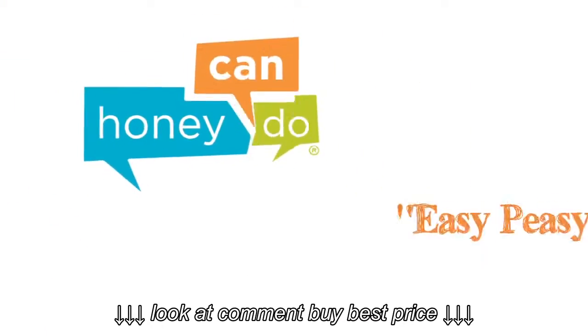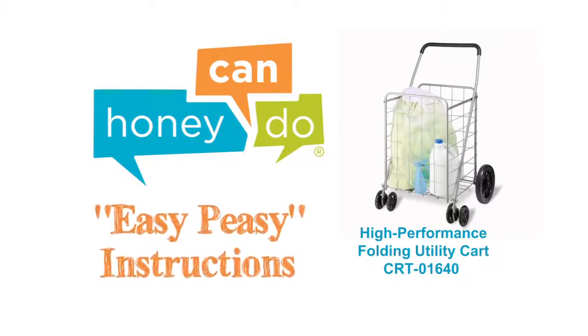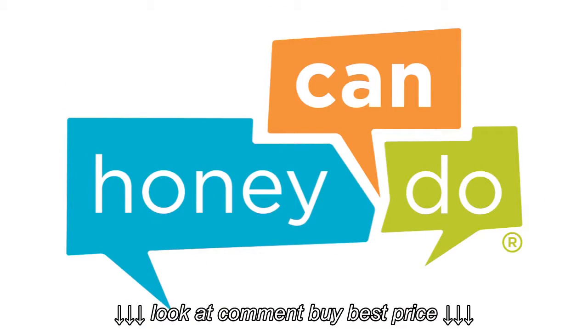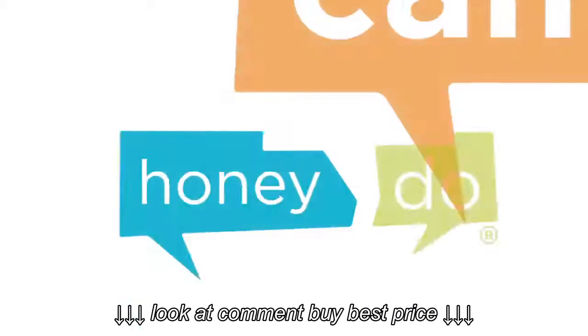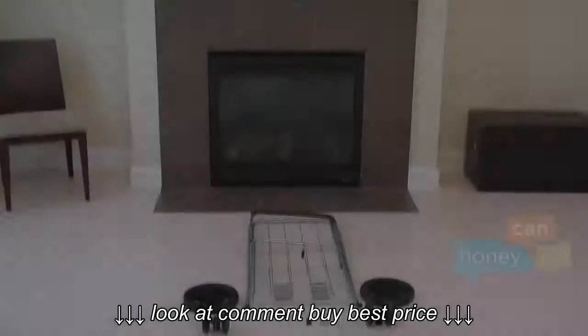At Honey Can Do, we don't believe you have to go broke to have a beautiful, well-organized home. And assembly should be easy to do! At Honey Can Do, we are your source for organization, storage, and style. We make product assembly easy, so that, well, any honey can do it!